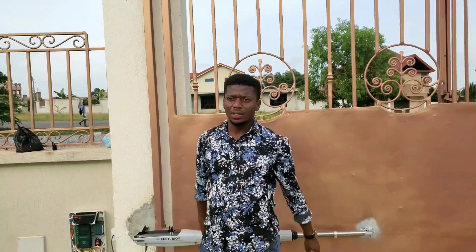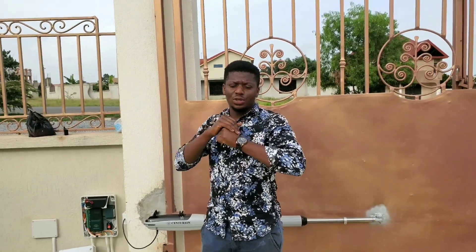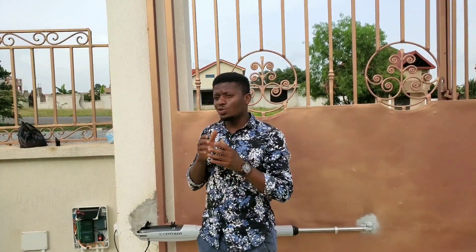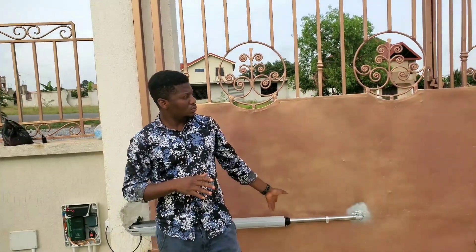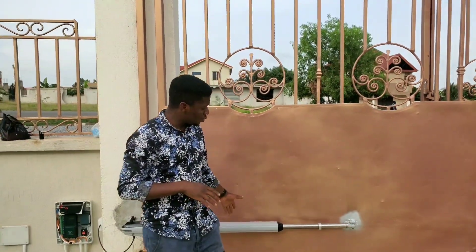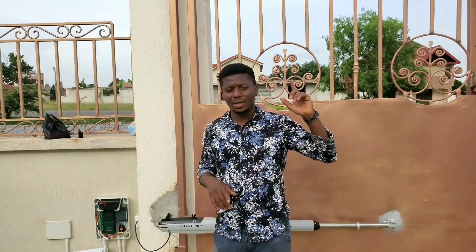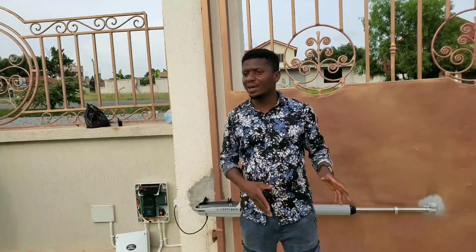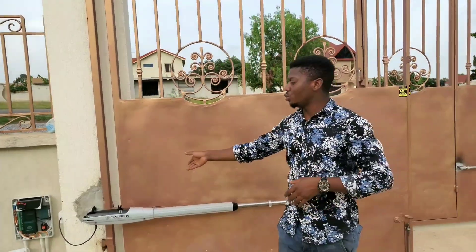Hello guys, this is Augustine from ETRONSEX SOLUTIONS again. Today I would love to show you how to set the limit for the Centurion Vantage 5 family. We've installed a double lift gate wire gate, so I'm coming to show you how to set the limit. If you check our previous video, we've done part one, which is how to wire the system. Today I will show you how to set the limit.